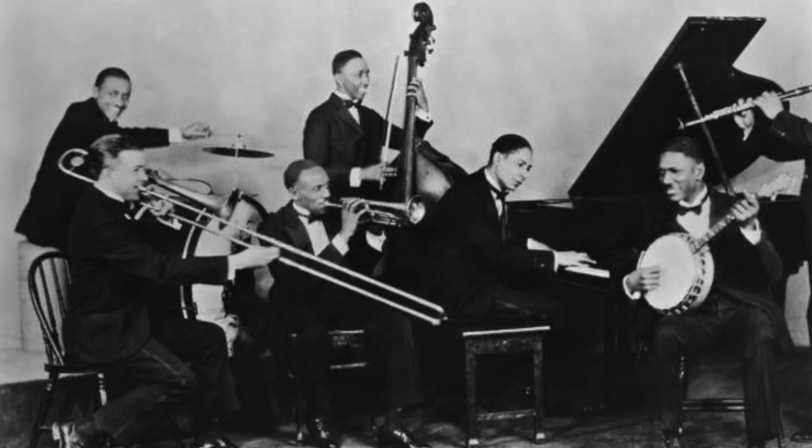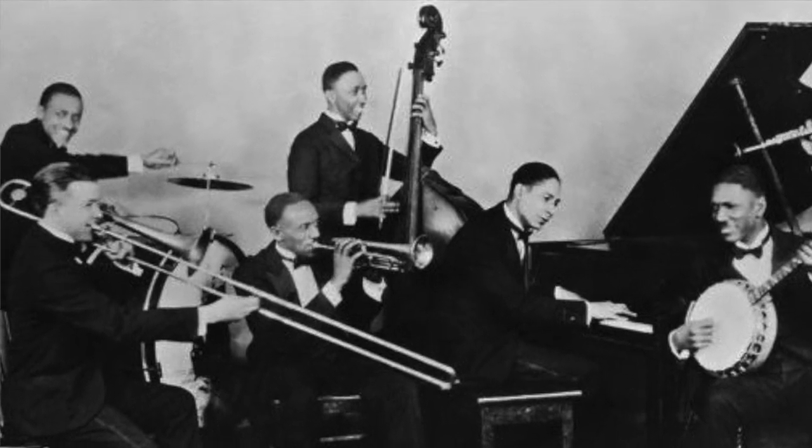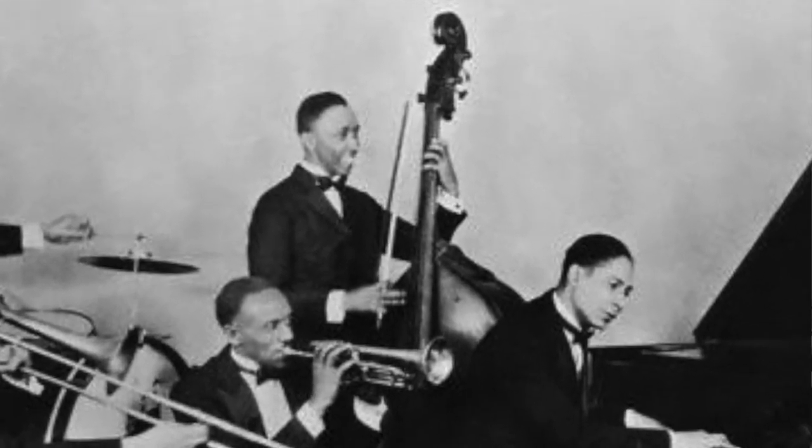Early jazz bass players in New Orleans were usually doublers. They came over from playing other bass range instruments like baritone saxophone, trombone, and sousaphone, because the early roots of jazz came from marching band music. When jazz started to become more of a chamber music, the double bass became the preferred instrument when it moved inside. It was softer and more suited to an interacoustic environment, although bass players at the time still played from that two-beat tradition that most sousaphone players played during the music.